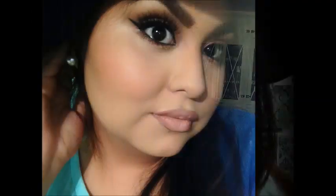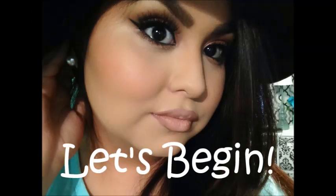Hello everyone, welcome back to my channel! Today I'm going to be showing you how to achieve this Kylie Jenner lip look. It's just the lips, so if you want to learn how to get this affordable lip look, keep on watching.